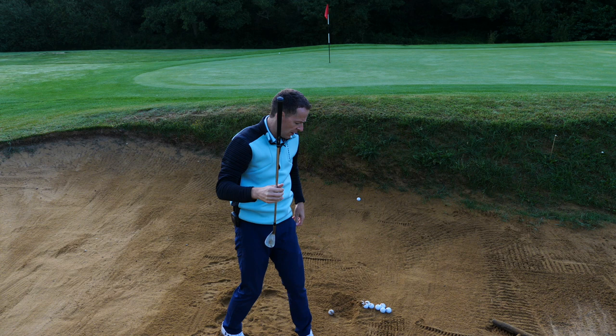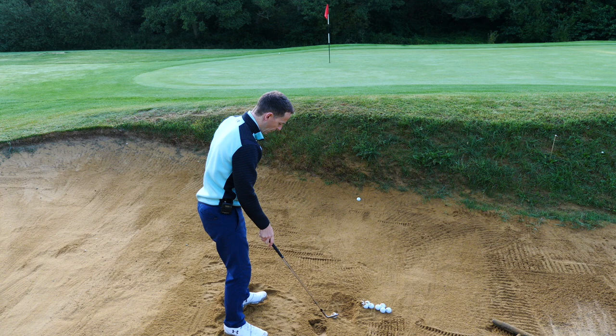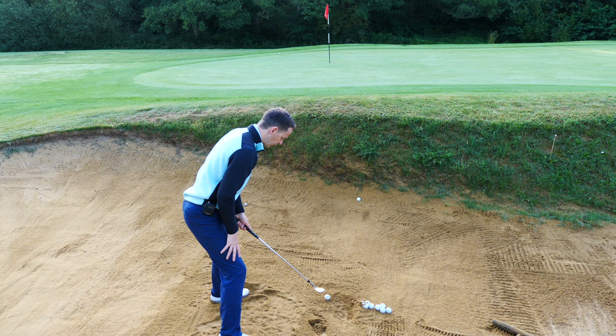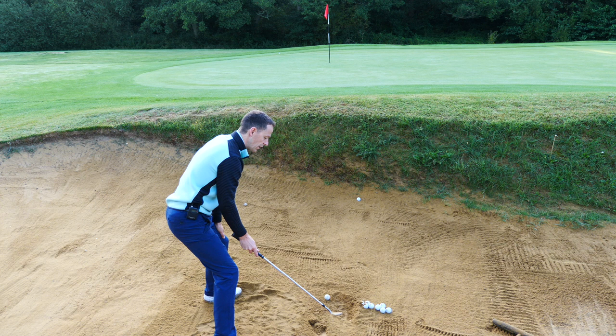We do not want the leading edge digging in. Too many golfers, when they're playing bunker shots, they're using the leading edge and digging into the sand like this — that's not going to get the ball out of the bunker. What we need to do, if you look at the back of this golf club, is use this bit — the whole bit. We want to lay it completely flat on the ground when we're setting up. Then we get much, much lower — we lower the handle of the golf club. Because what we're trying to do is get a glide through the sand. We don't want it attacking through the sand. So we're going to lower the handle.